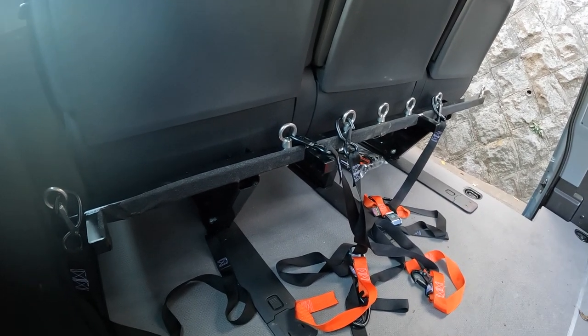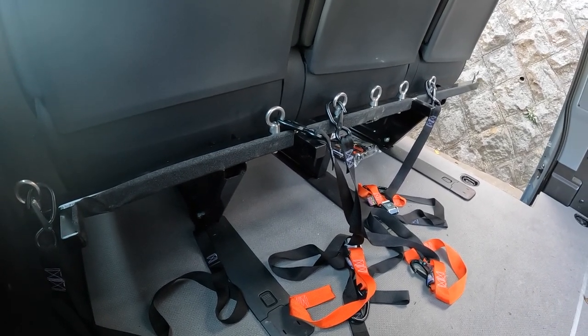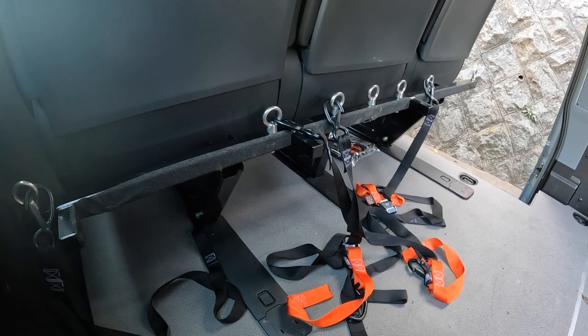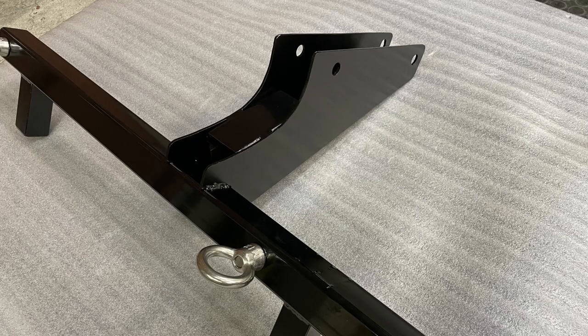This is obviously specific to my Sprinter, but you could probably do a similar thing in other vans, so it might give you some ideas. Here you can see a photo of when I was making the tie-down bar — I boxed in the support to make it even stronger. Probably not necessary, but I thought while I'm doing it I might as well make it as strong as possible.